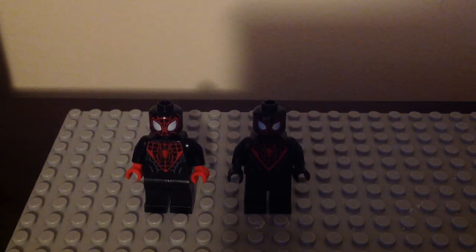That's it for now. Thank you guys for watching. Remember to hit that like button, subscribe to my channel if you're new, hit the notification bell, check the link in the description, and Hulk smash that comment section. Tell me in the comments what you think about these Miles Morales minifigures and which version you like the most. I'll see you later, alligators.